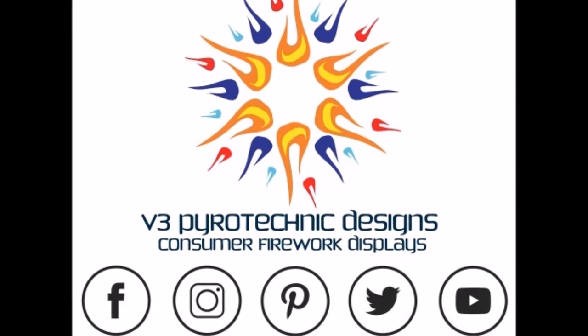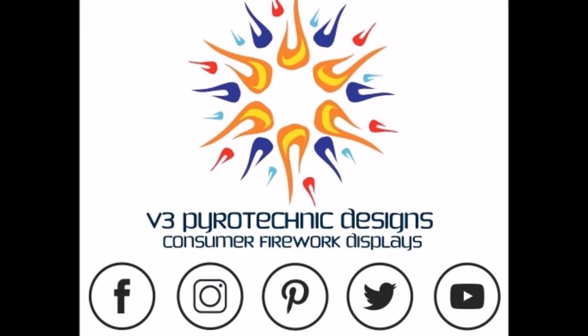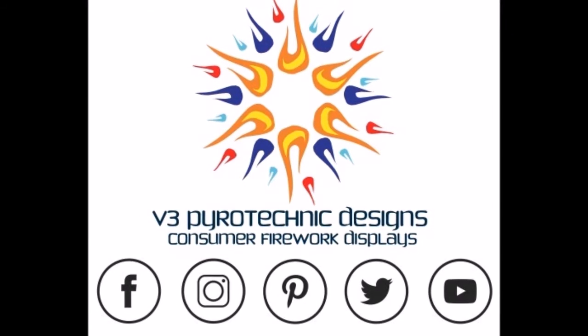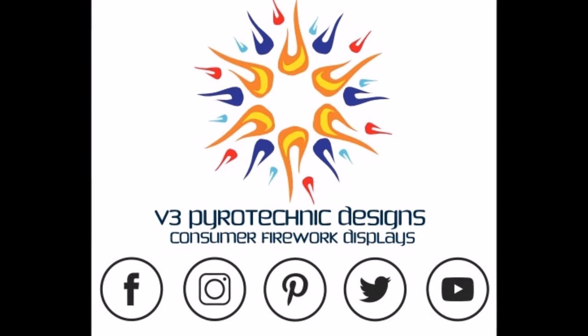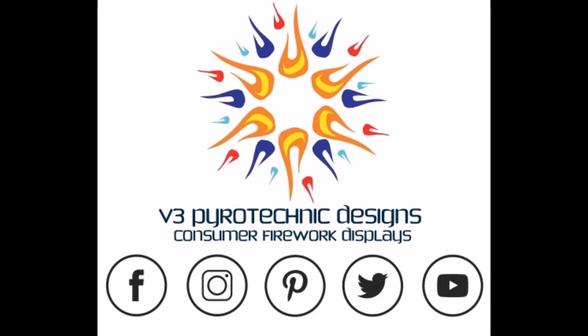Thanks again for watching. Be sure to like and subscribe to our channel for all your instructional videos. You can also find us on Facebook, Instagram, Pinterest, and Twitter at V3PyroDesigns, and later this year you'll be able to visit us at www.V3PyroDesigns.com — where presentation matters.